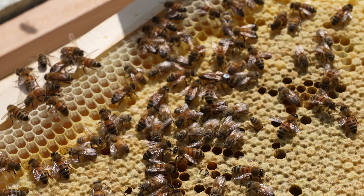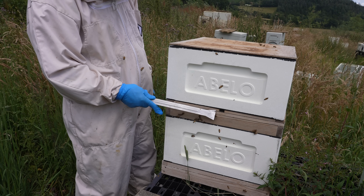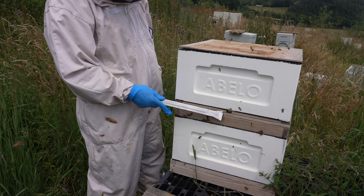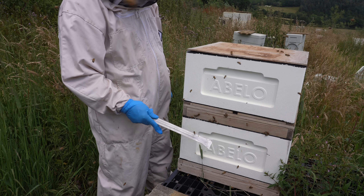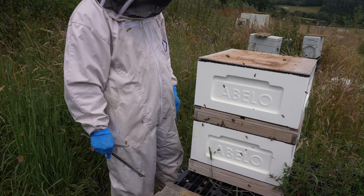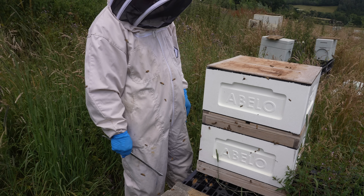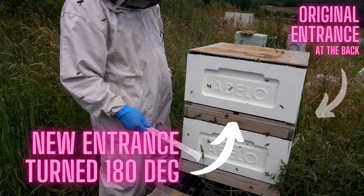Once you've taken your queen and popped her upstairs into that top brood box, you put a mesh screen in between. On the mesh screen there is an entrance — and this is really important for this method. You need to give the bees in that top box, the queen right top half, a way of getting in and a way of getting out. You take that entrance and turn it around 180 degrees.